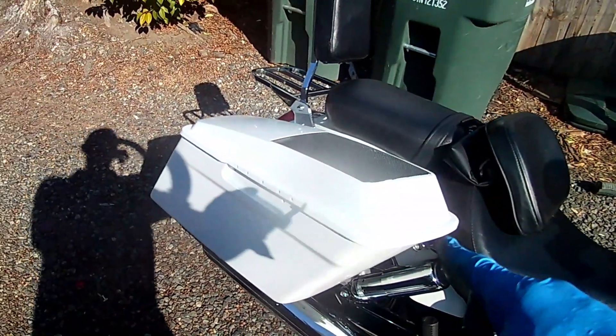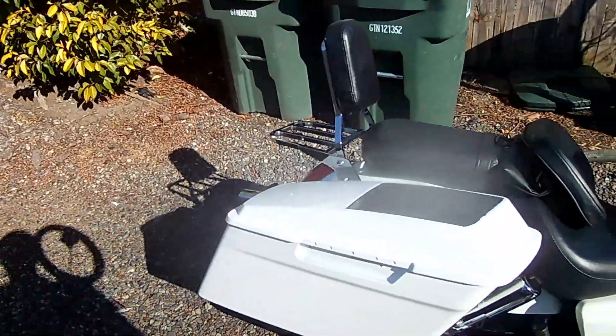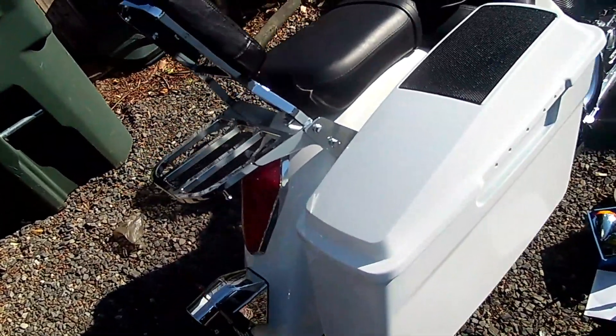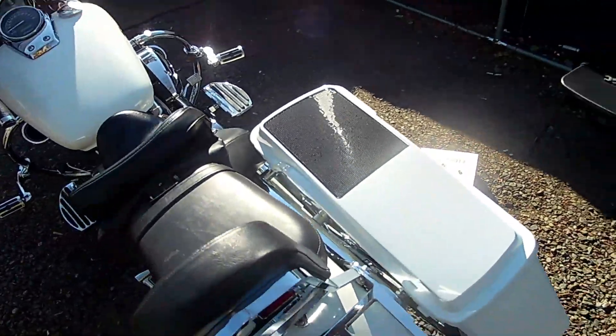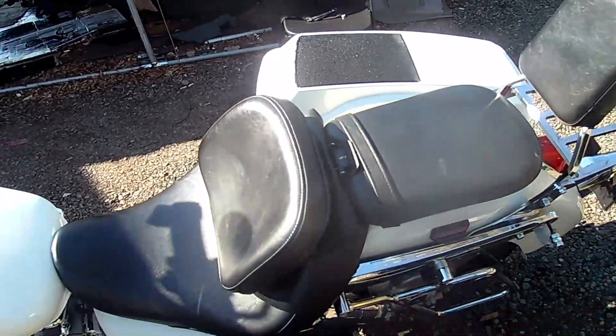The sun isn't doing y'all a lot of justice but I'm gonna show you what I did. I just got it back from the paint shop trying to match it up. They did okay with it - it's never gonna be perfect because that's Honda's paint - but they did a pretty good job.